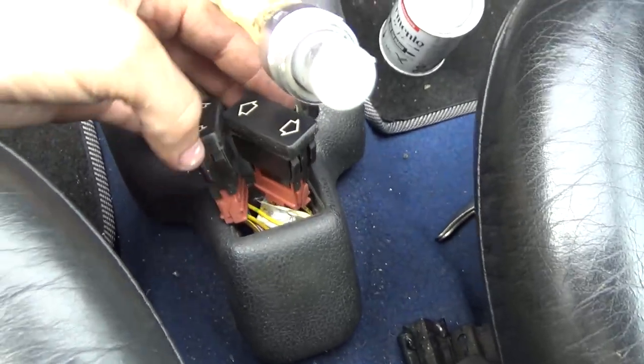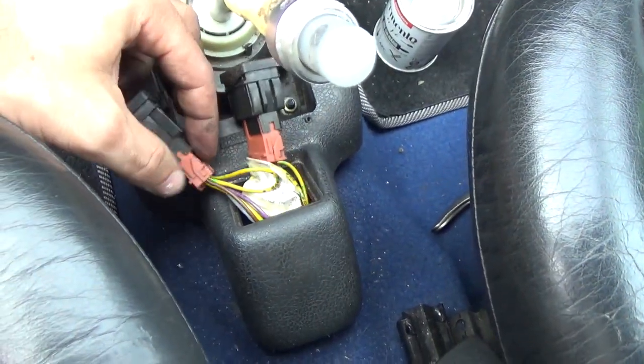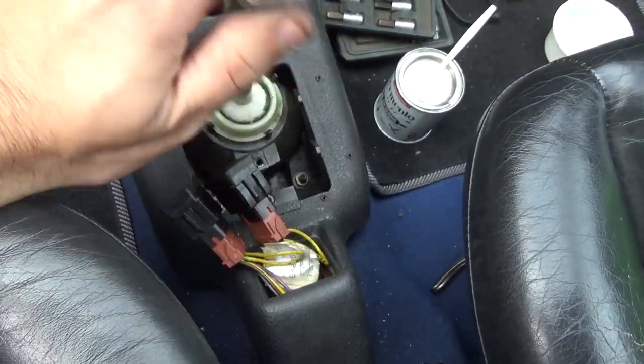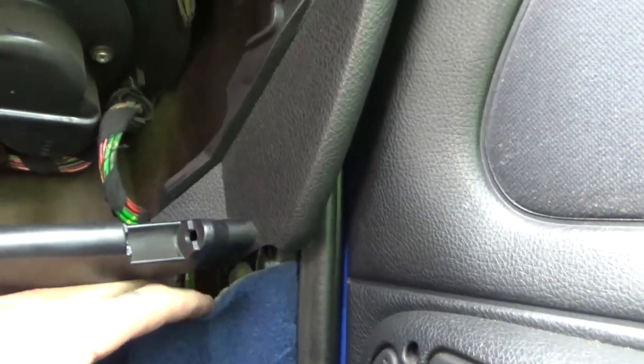We pulled out the window buttons — the buttons to open and close the windows — and now we'll unplug these, then we'll be able to remove it. Now we'll undo this one ahead of the gearbox, one there on this side.